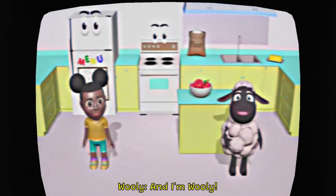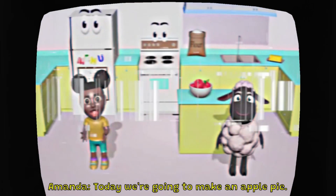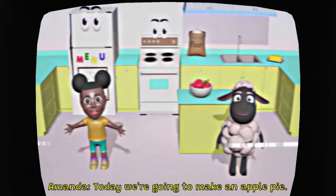Hi, I'm Amanda. And I'm Wooly. Today, we're going to make an apple pie.